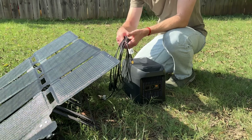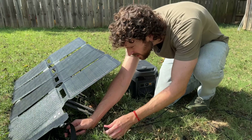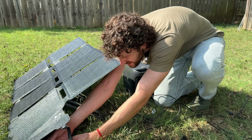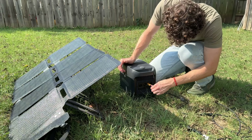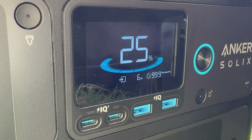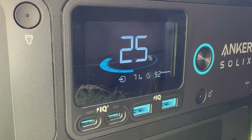It comes with extension cables, maybe 10 feet, which is a nice touch, plus a little adapter cable. I plug the extension cables into the MC4 connectors on the panel, connect the adapter cable, then plug the solar charging cable into the solar charging port on the power station. Starting to charge — 31 watts, 45, 60, 71 — maxing out at 71 watts, giving 9.2 hours to a full charge.